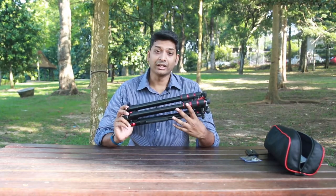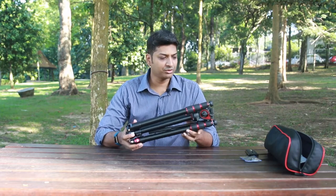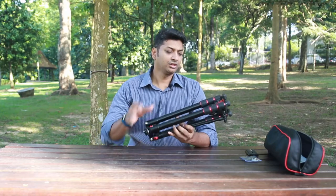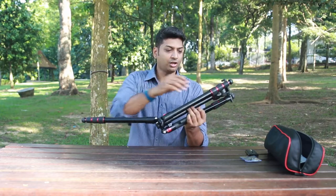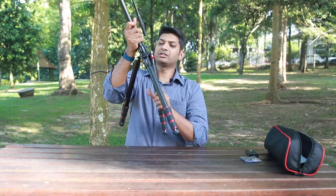Friends, this is a nice and compact tripod. The weight is around 2.1 kilograms and very comfortable to carry. Let's expand this and see how far it can go — this tripod is an aluminium version.